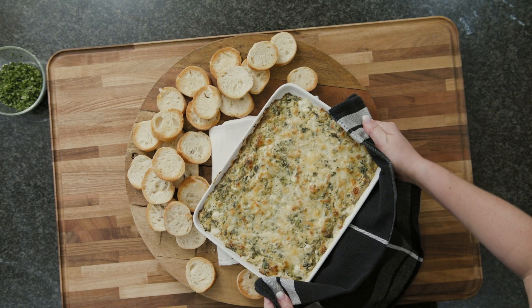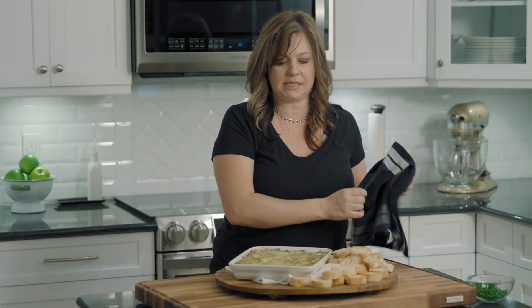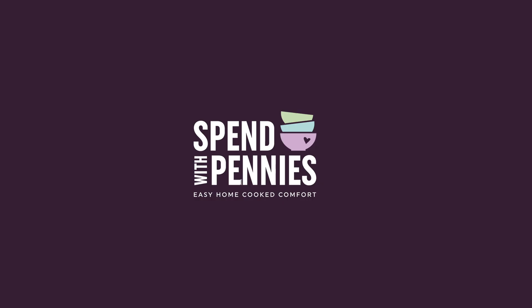Okay, this dip is ready. It is so cheesy and bubbly — it smells amazing, I wish you guys could smell this. The perfect spinach artichoke party dip. Find this recipe and more home cooked recipes at spendwithpennies.com.